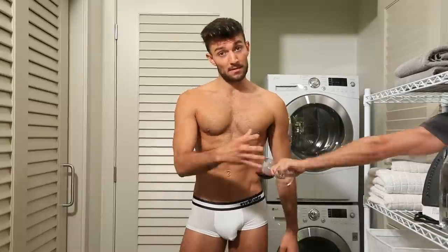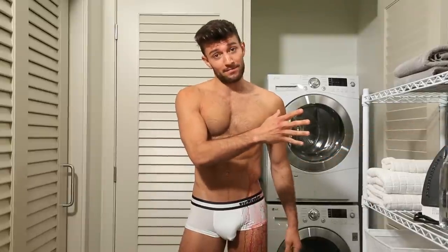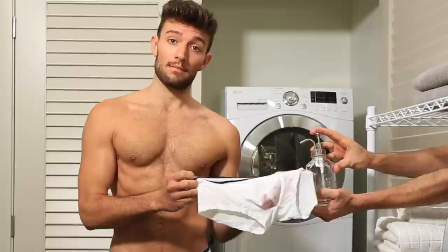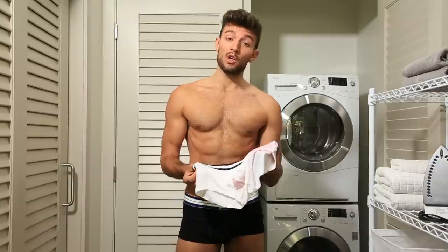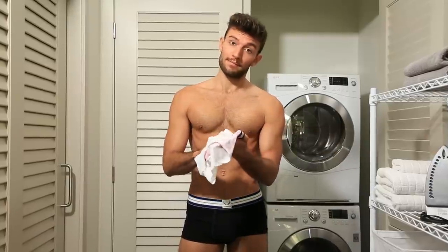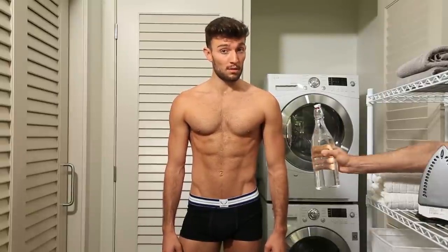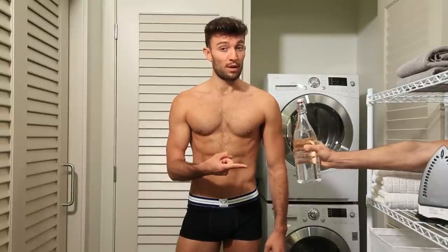Speaking of stains, they happen. Tip number two: stains should be pre-treated before washing. We suggest a small amount of hand soap — just rub the soap and fabric together a bit. Tip number three: another great stain remover that also helps with odor is a splash of white vinegar.